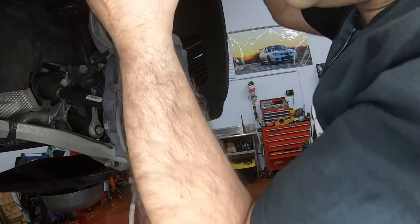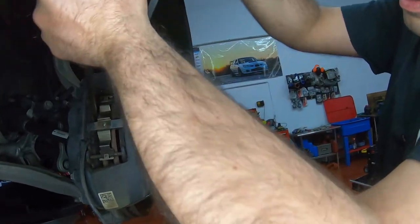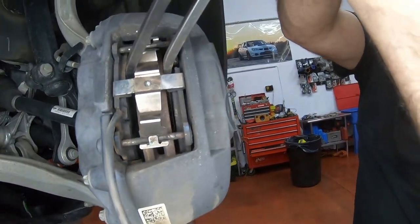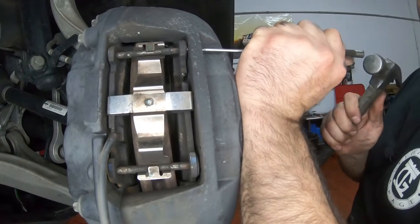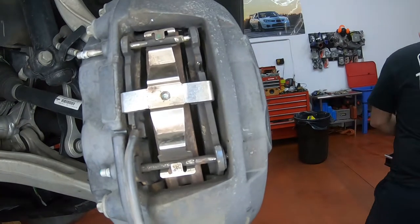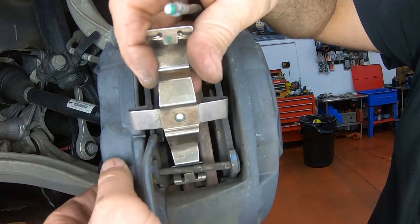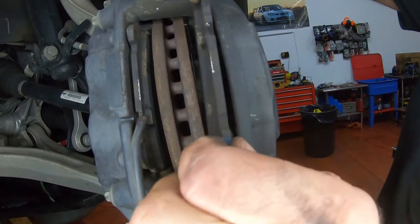We're going to move this one again — we want both of them completely pushed in. Push the pistons in all the way. This way you don't have to buy any fancy tools; you can do it with two small pry bars or screwdrivers as well. Once the pressure is off you can pull the pads off easier — straight out, pull your pads out.